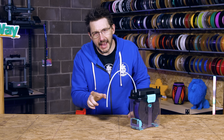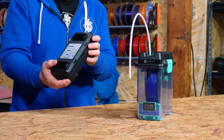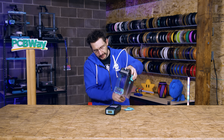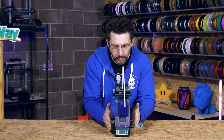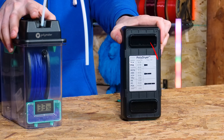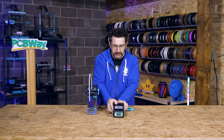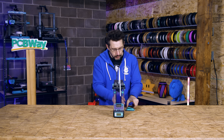But this dry box is active. With this module, you can take the feed off, put it on top, turn it on, and then you can dry your filament. It actually has settings for different material types, different lengths of drying, and different temperatures. I've used this - it works, it's cool.